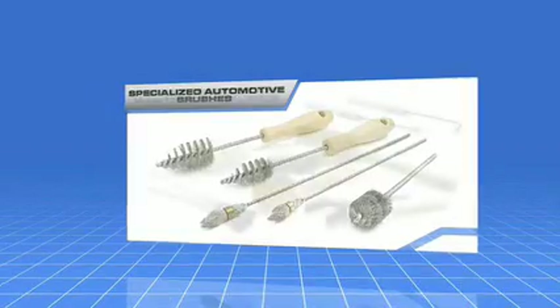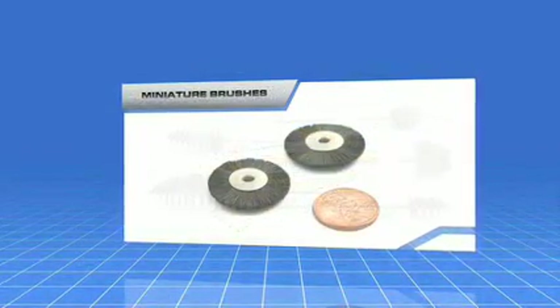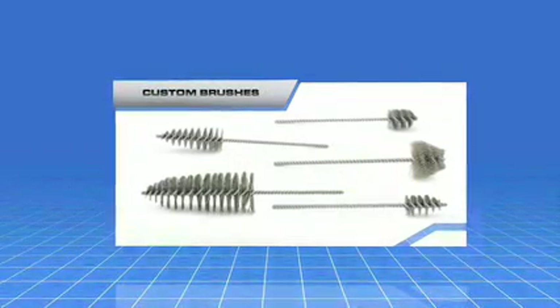Highly specialized brushes for automotive, standard scratch and maintenance brushes, miniature brushes, and custom brush solutions are also available.